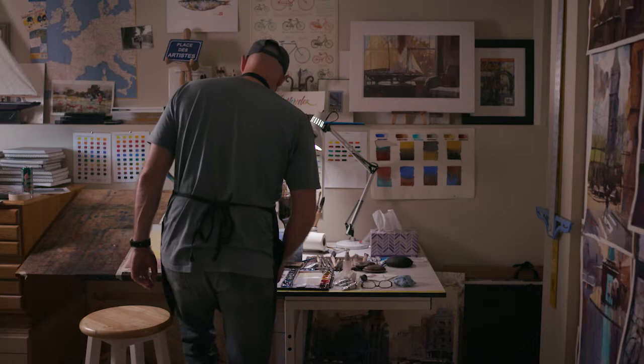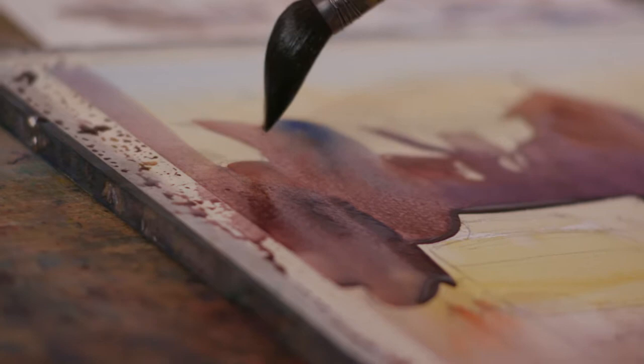I always drew and played around with art as a kid. It wasn't until high school I met my mentor and really got somewhat serious about it. He was a well-known watercolorist at the time. I was an architectural illustrator for a number of years.